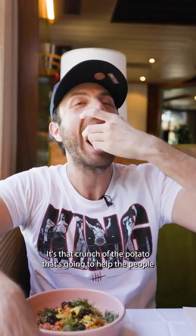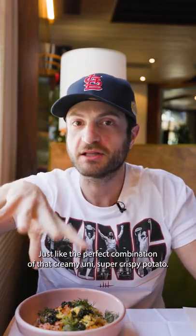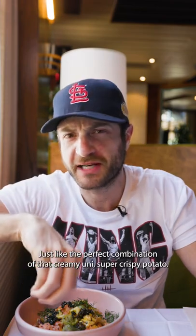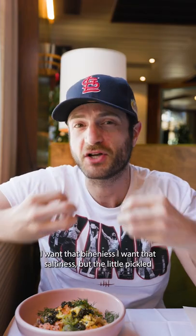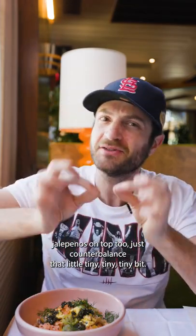It's that crunch of the potato that's going to help the people that don't really love the texture of uni. Just the perfect combination of that creamy uni and super crispy potato. I'm a uni fan — I want that brininess, I want that saltiness. A little pickled jalapeños on top too, just to counterbalance that a tiny bit.